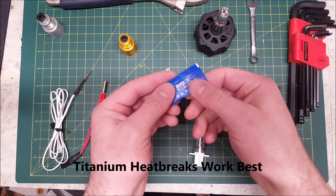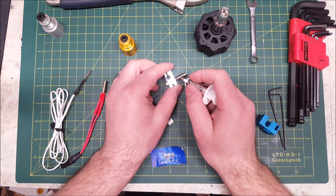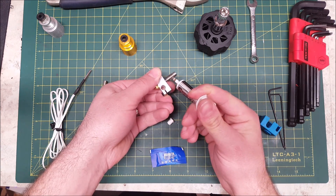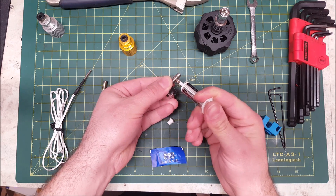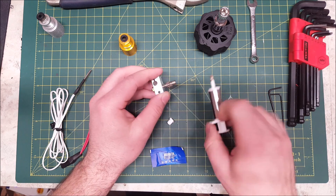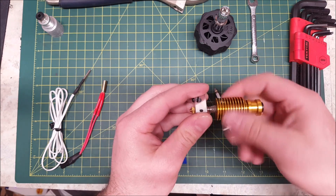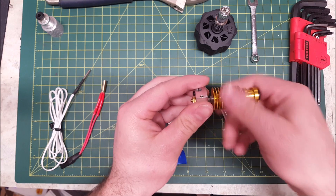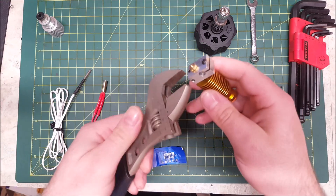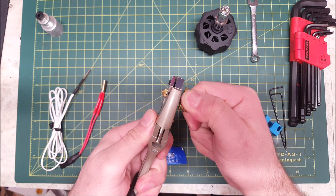Most kits do come with thermal paste. However, I just use some old CPU thermal paste that I've had kicking around. Don't need to go overkill — just apply some to the threads. If you put too much on and it oozes out, just wipe it off. Then you're going to want to screw it on. I just use an adjustable wrench to hold the block when I tighten everything up.